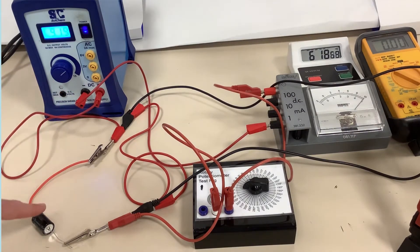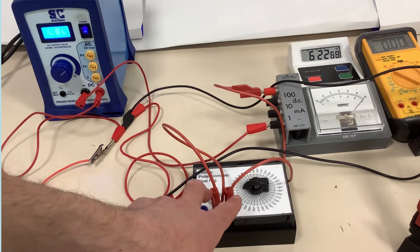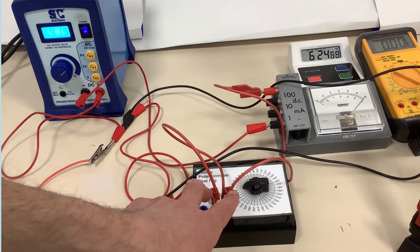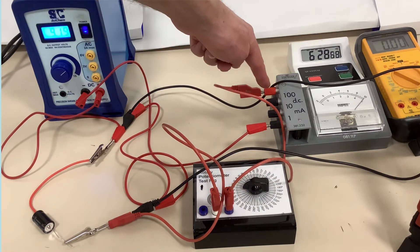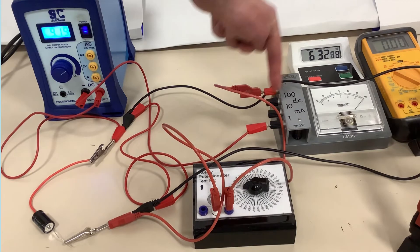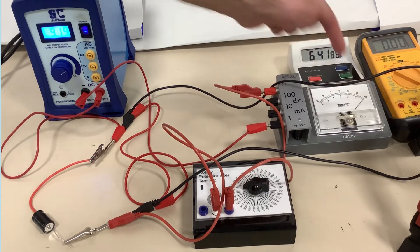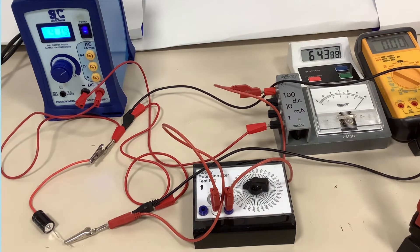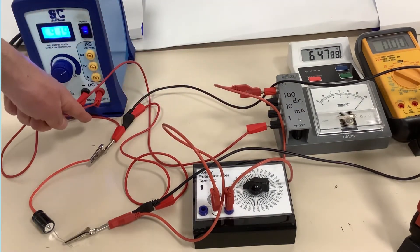We've got a power supply which is connected to a capacitor. The capacitor is then connected to a potentiometer which is acting as a variable resistor. That is then connected to a milliamp ammeter reading on the 1 amp scale. The top of this scale is reading 1 milliamp, because the whole scale from 0 up to there means 1 milliamp. So it's reading 1 milliamp at the moment, and then from the ammeter it goes back to the power supply.